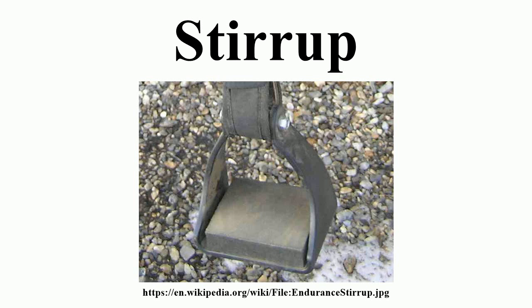Stirrup leathers: Because a rider must be able to move his or her legs while riding, stirrups cannot be attached to the body of the saddle itself, but rather must be attached in a manner that allows the rider's leg a full range of motion. Therefore, stirrups are attached to a saddle by means of adjustable straps called stirrup leathers. Depending on the design of a saddle, stirrup leathers may be attached to a stirrup bar — a small forged steel bar embedded into the saddle tree — or may be wrapped around the bars of the tree itself.